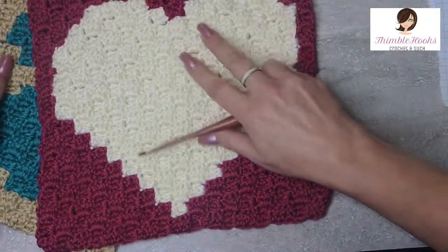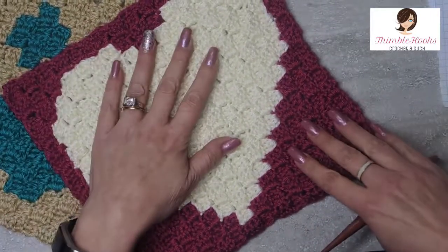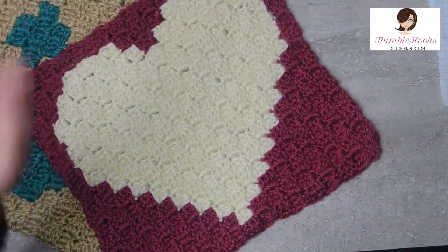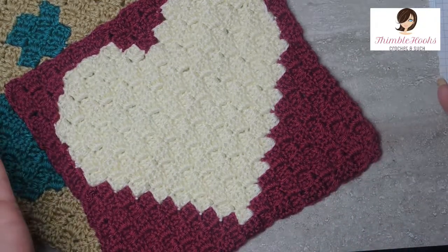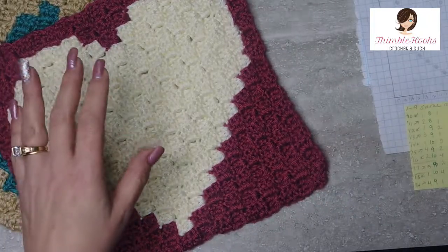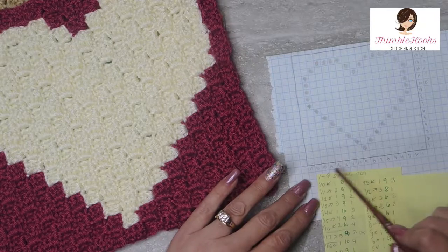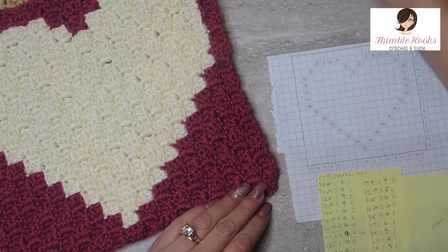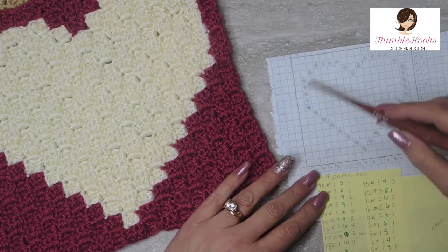So the way I start — we're going to make this guy right here. This can be your very first C to C graph ghan. It's just tiny. You can always make several of them and attach them all together and end up making a very big blanket or throw. But I just made this one on graph paper. This one is 17 by 16 — 16 this way, 17 this way — and there's my heart. I just colored it in.